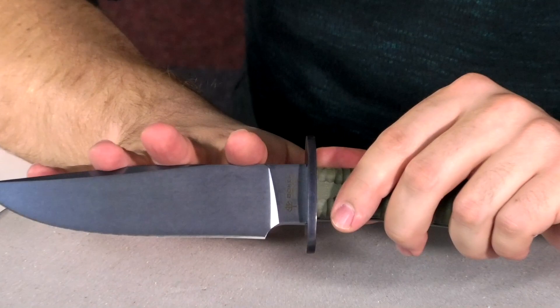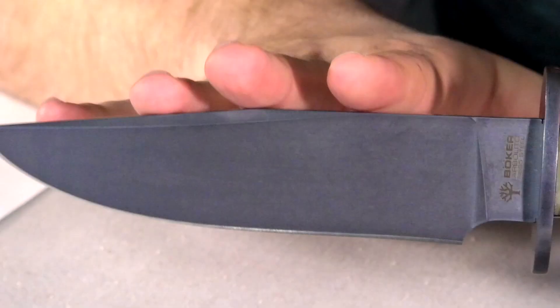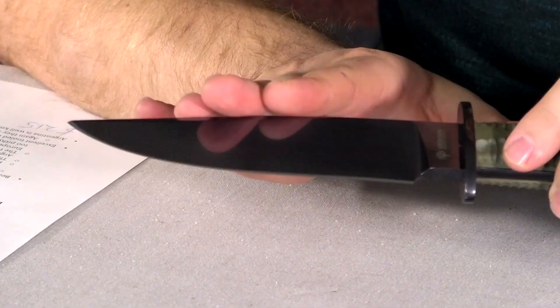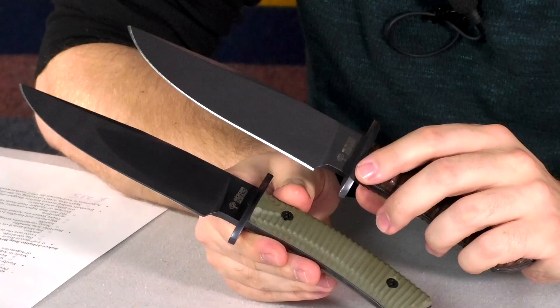It is coated in a gunmetal gray PVD coating, very similar to DLC. It's physical vapor deposition — they put it into a vacuum and apply the coating atom by atom, so it is a really tough coating. You're probably not gonna scratch this off short of something really hard like diamond. Both of them are N695 Boker stainless steel. These are AG Russell exclusives — you can only get them through AG Russell with this specific coating and handle materials.